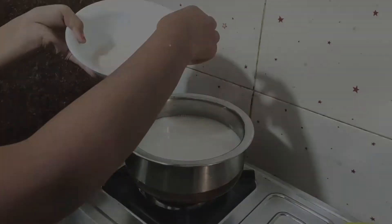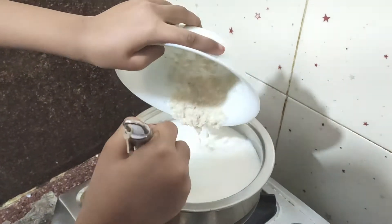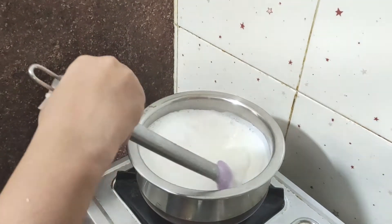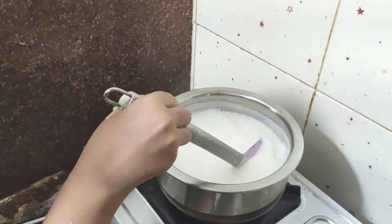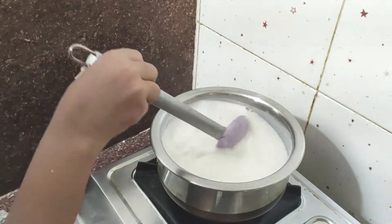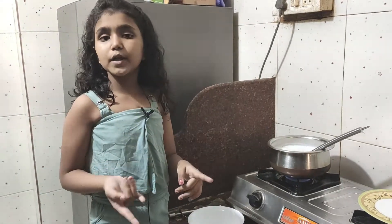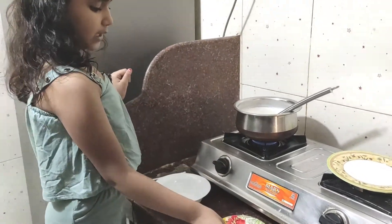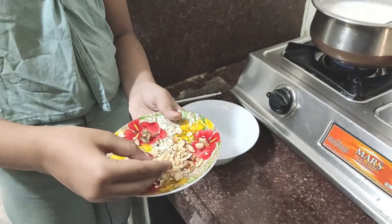Now we will stir it continuously for about one hour, turning it a little bit at a time. We had to grind the rice, so we put it in. Now we put it in and we have also added the crushed rice and dried fruits.